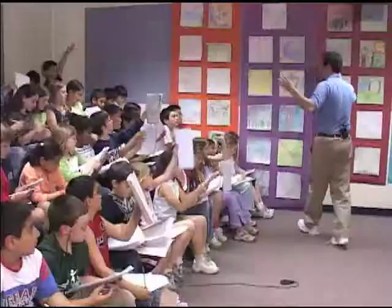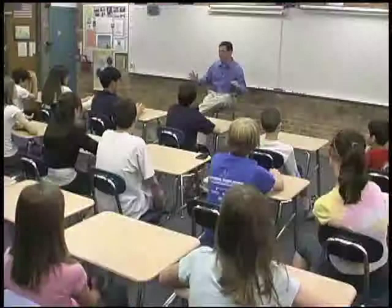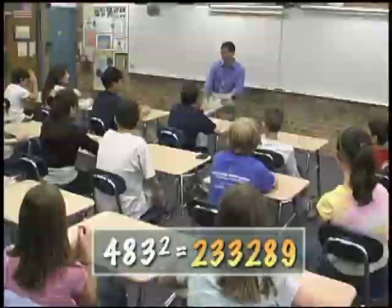Can you imagine squaring a three-digit number in your head without a calculator? Four hundred and eighty-three squared. Two-three is eight, two-eight, nine. Awesome.